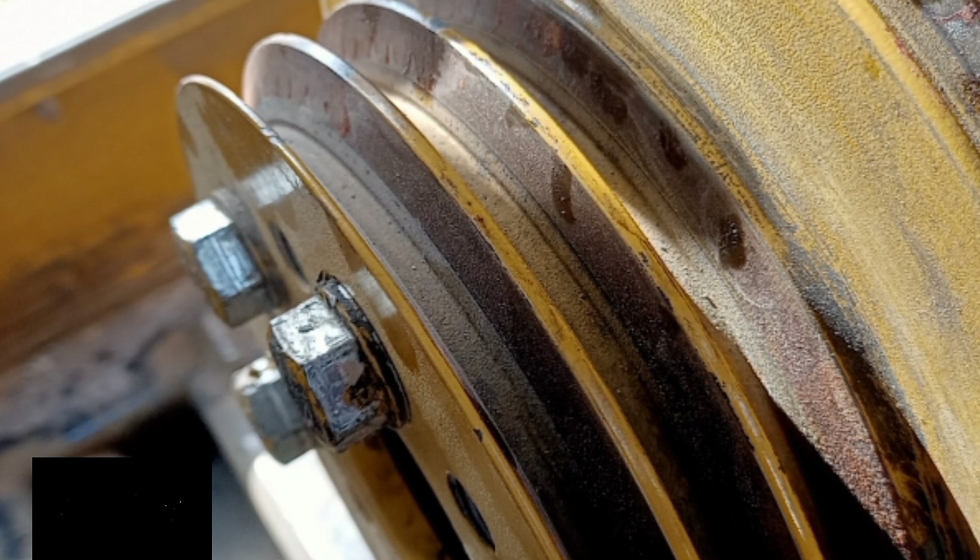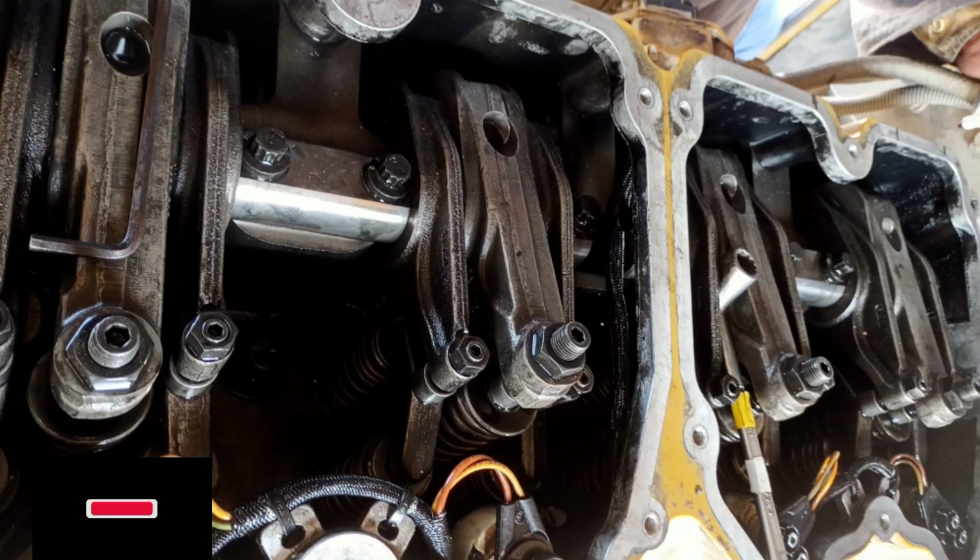Valve lash specifications for both inlet and exhaust valves with the engine stopped: inlet valves 0.38 ± 0.08 mm (0.015 ± 0.003 inch); exhaust valves 0.81 ± 0.080 mm (0.032 ± 0.003 inch). These apply at TC compression stroke.